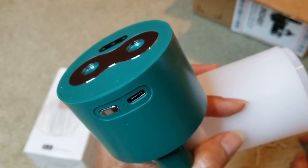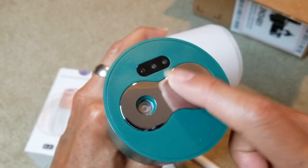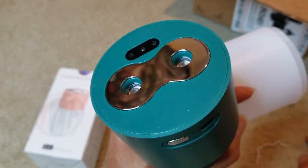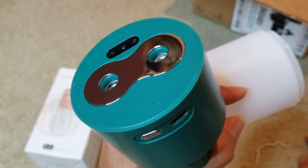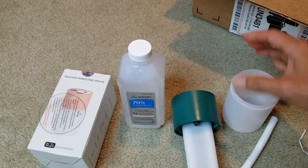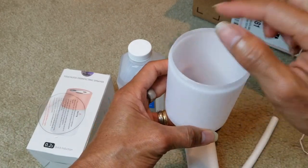In automatic spray mode it will spray for 10 seconds every 20 minutes — great if you want to disinfect your hotel room. Under this mode the indicator light stays always blue. Click the switch once again to exit automatic spraying mode. If the unit is not used for over eight hours it will automatically power off. According to the instructions, pour 70% or 75% alcohol into the water tank — but only fill it to 90%, don't fill all the way up.